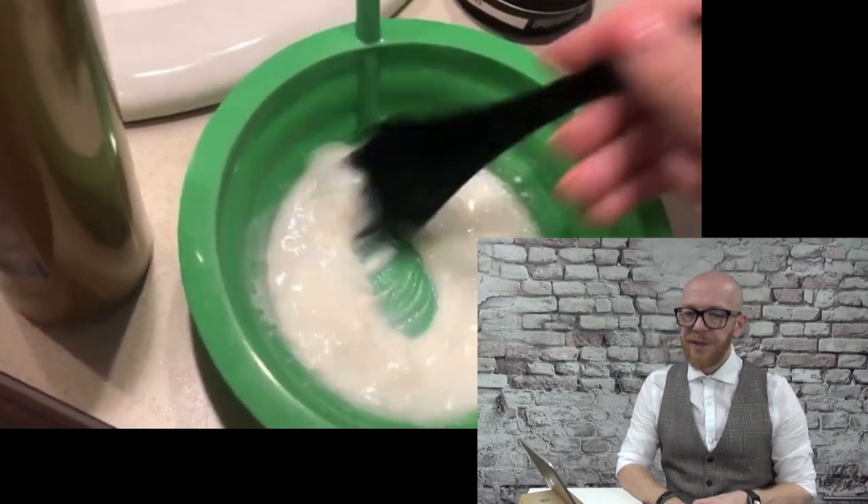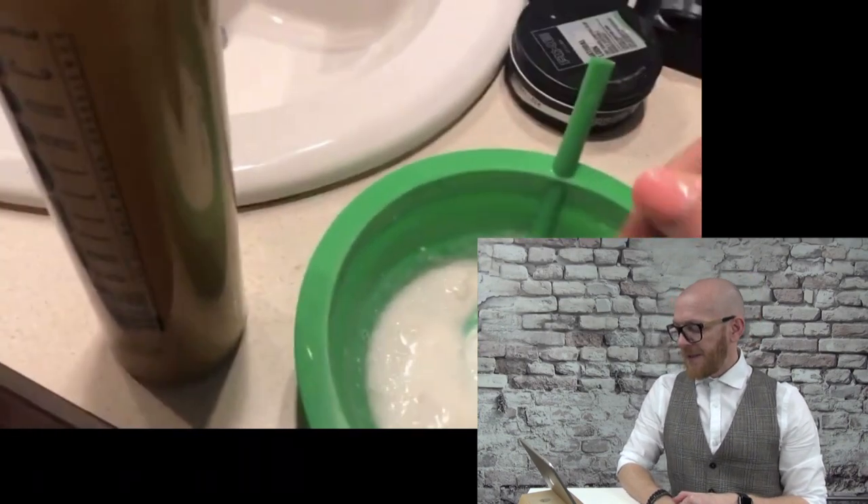It's too watery. It depends on the technique that you are using, how thick the bleaching cream has to be. But this is like water — it's not possible to do highlights with this. I'm wondering how they're going to put the highlights in — with foils or something?